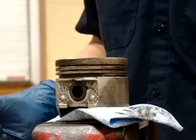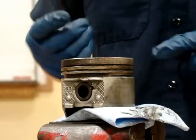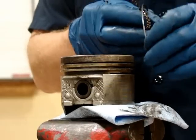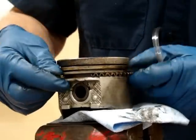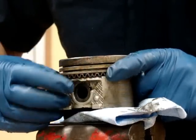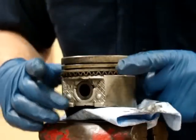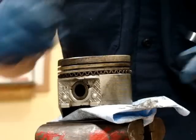Now we're going to reinstall our piston rings onto our piston. We always start with the lowest ring, which is normally the oil control ring. Since this is a three-piece oil control ring, we're going to start with putting the expander in first — that's the center piece. We wrap it around. On this style, the two ends butt together. There will be styles of expander where you have to overlap them, so you will need to look at the instructions and make sure you follow them for your style of expander.